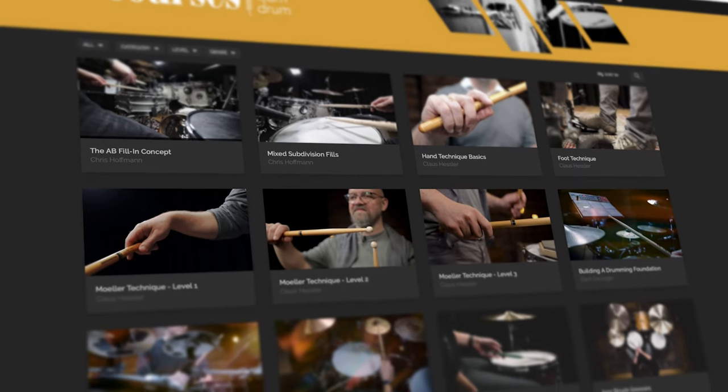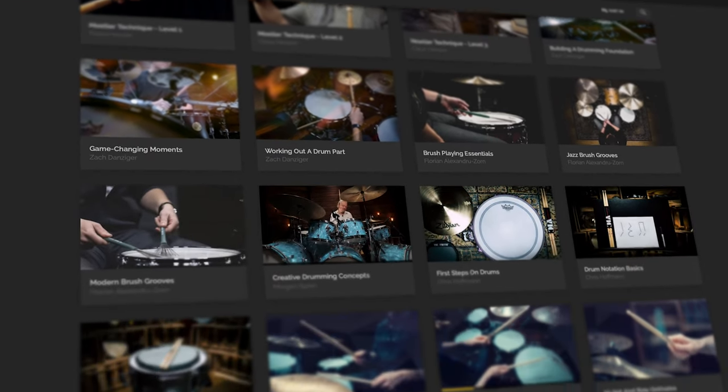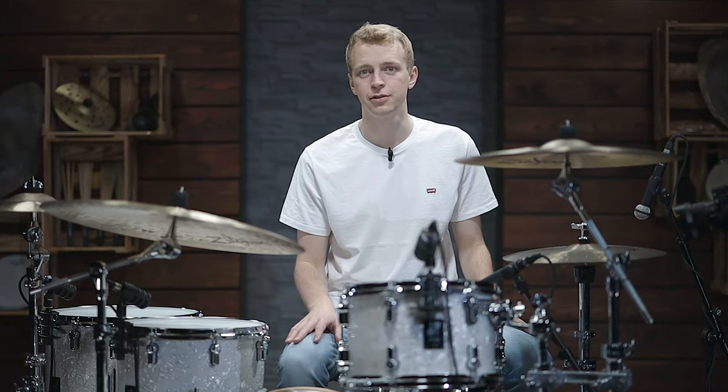Hey YouTube, my name is Andy and I'm here today with ArtofDrumming.com. Art of Drumming is not only a YouTube channel, but also a completely free platform that offers a huge variety of drum courses from all genres and topics. Make sure to check it out and create your own account today.